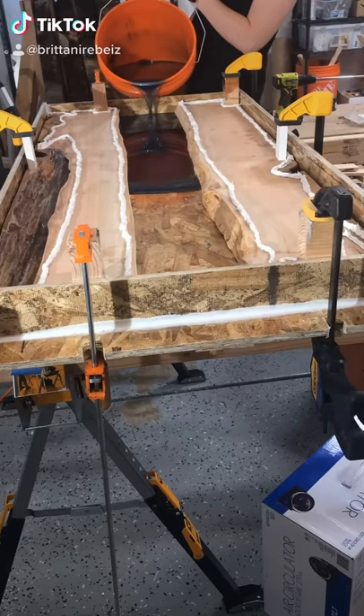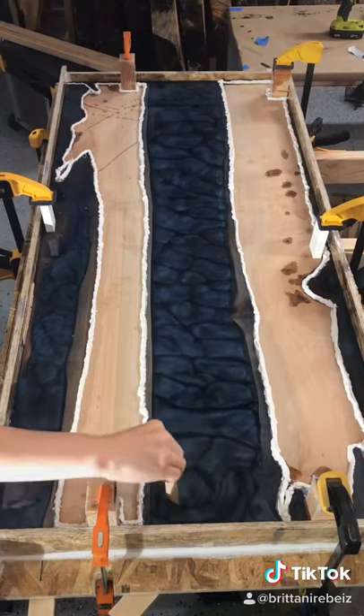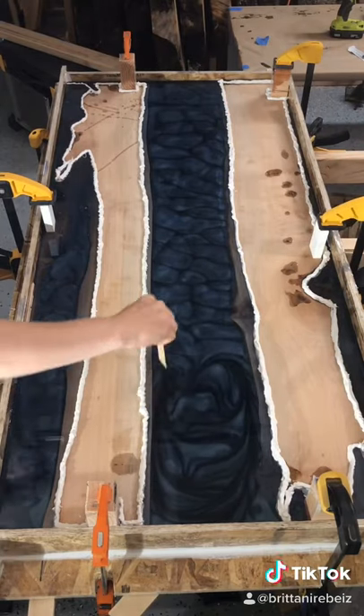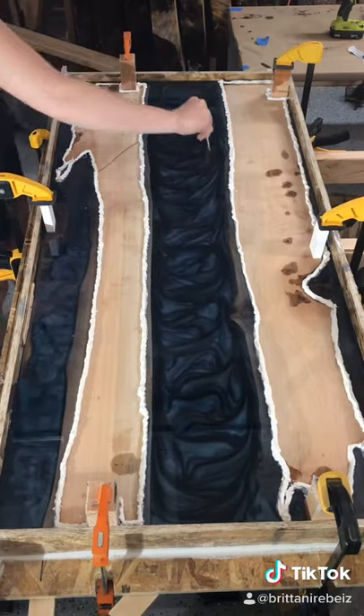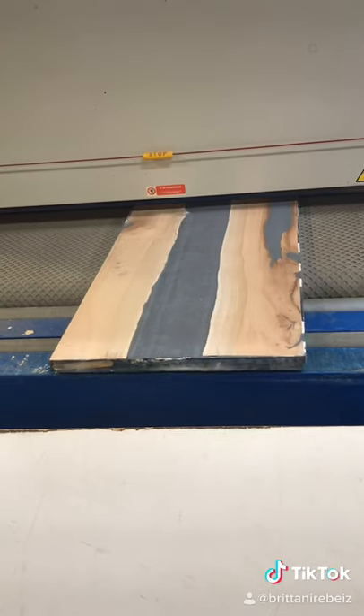I finished another table. If some of you don't know me, I'm Brittany and I make epoxy tables, and I'm just going to show you how I do it again. So here I'm making the design — you saw me pour it already. The design you get to have fun with; you just get to do whatever you want.